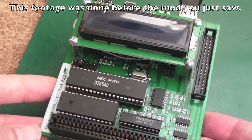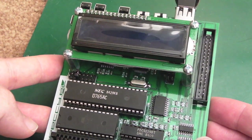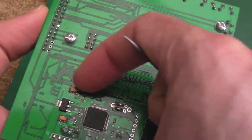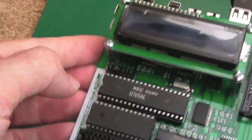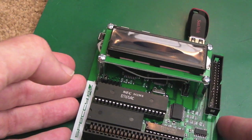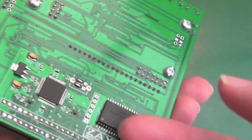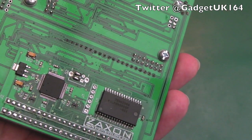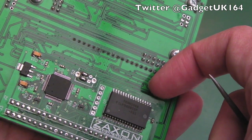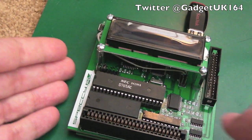You can buy these from Sell My Retro — I'll post links below. I think this was about 80 pounds including the 512k, maybe 75. Some shipping on top, but you can get the cheaper version without the 512k for about 20 quid less — about 55 pounds for a straight DDI3. That is absolute value for money in my mind, and even more so with the memory because the official DK Tronics memory expansions on eBay go for 100 pounds upwards — Novabug pointed me towards one that was 170 pounds. Anyway, hopefully you found that interesting — thanks for watching, I'll see you soon.